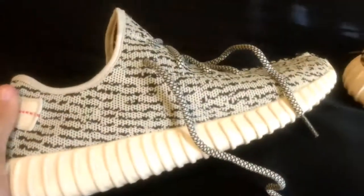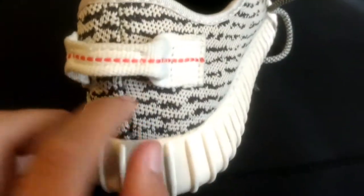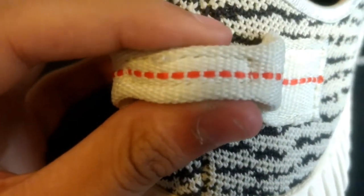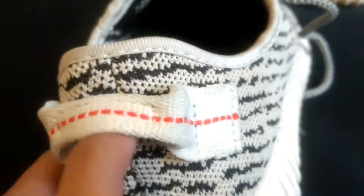Obviously the shoe is supposed to be a little bit grayish and not white, and that's what these are. One last thing was these lines right here — there's supposed to be a little bit more room between each red little space right here.